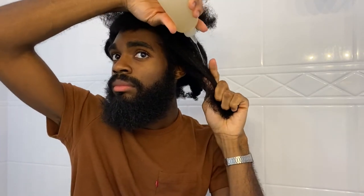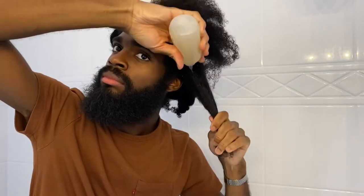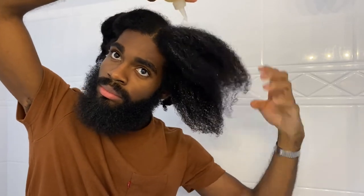So this treatment mixture is pretty runny in consistency. While you're putting it in your hair, try to be careful as far as not getting it onto your face or especially into your eyes, because it definitely can burn if you get it into your eyes. So just be careful and mindful of that.